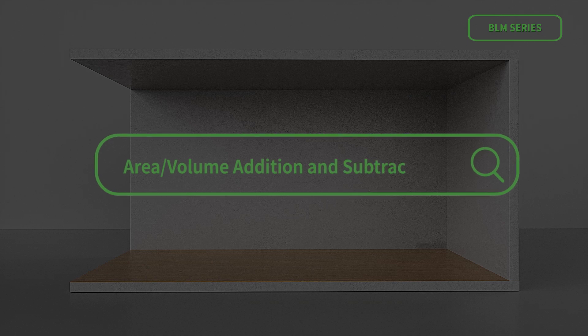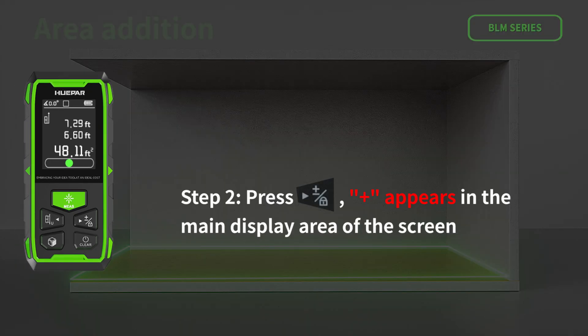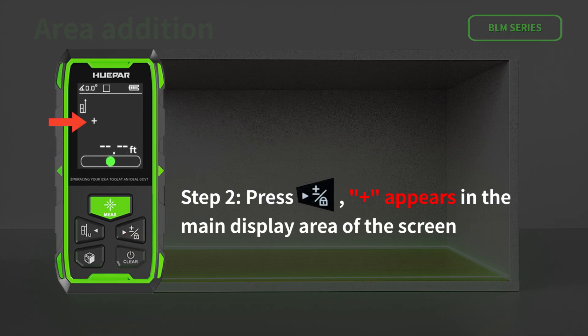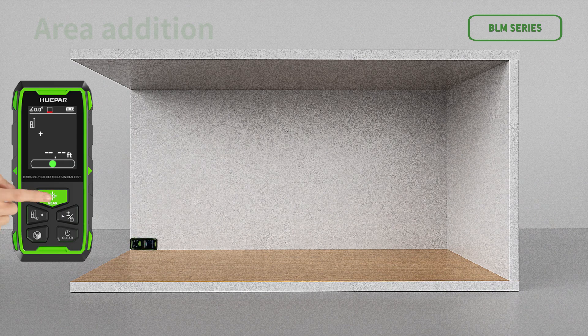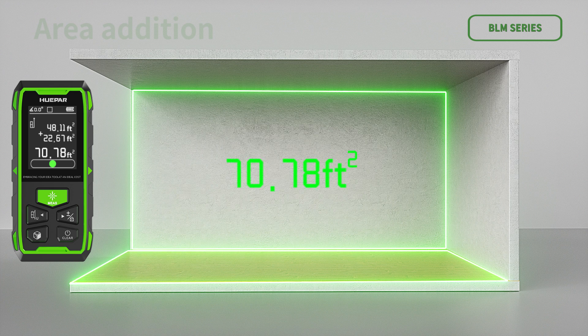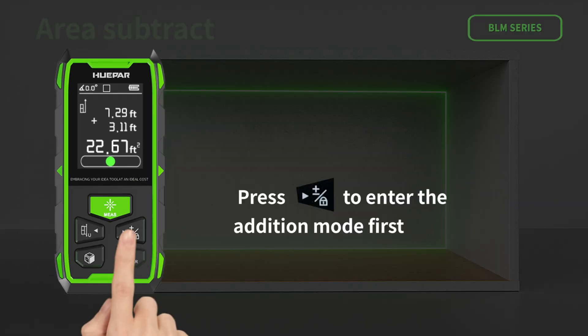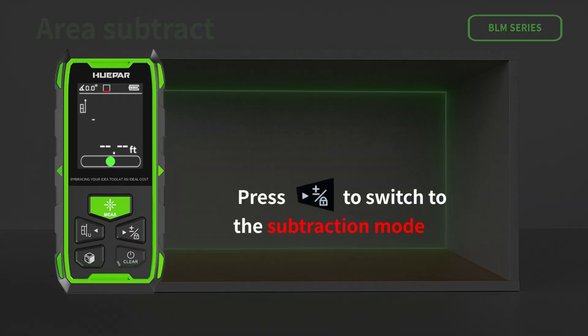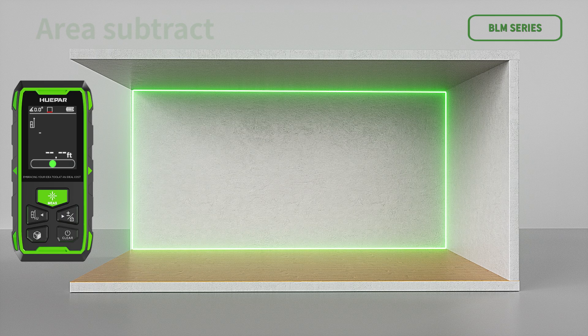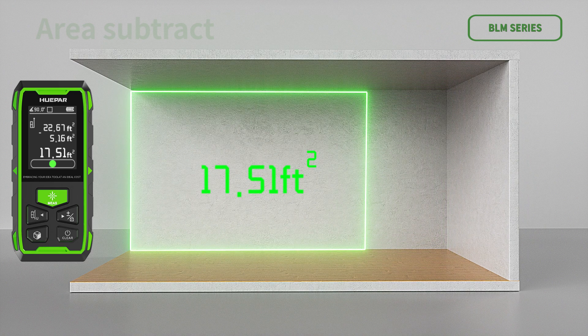For area and volume addition and subtraction — area addition: Step 1, measure the area once. Step 2, press so that a plus sign appears and the device enters addition mode, then measure the area a second time. Step 3, press and the device automatically calculates the sum of the two areas. For area subtraction, first enter addition mode, then switch to subtraction mode; the subsequent operation is similar. After the second area is obtained, short press again to continue adding or subtracting the next area, then follow step 3 to get the final result.